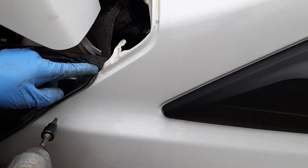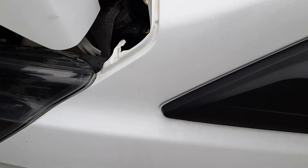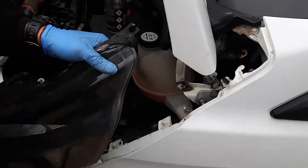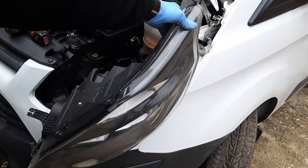There is a plastic bit broken on this headlight, but usually you lift the headlight up and it comes out. There we go.